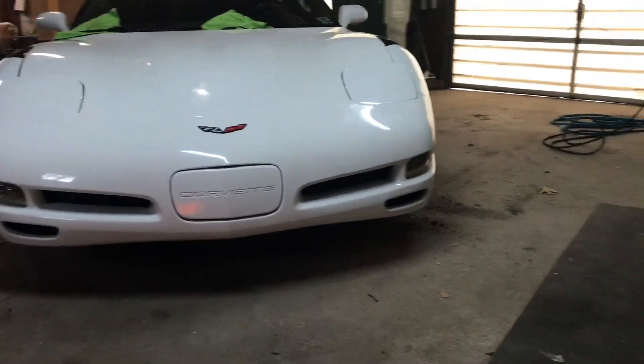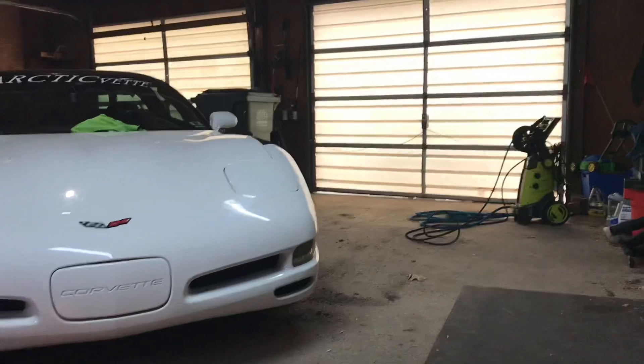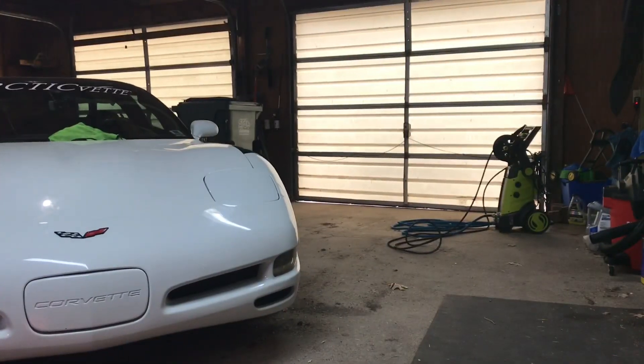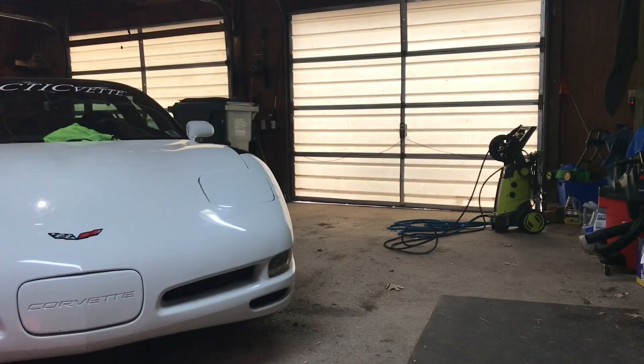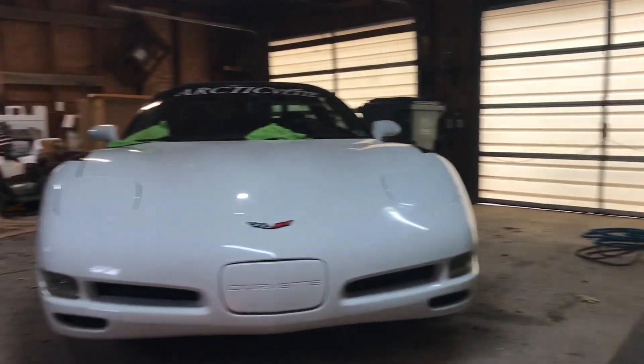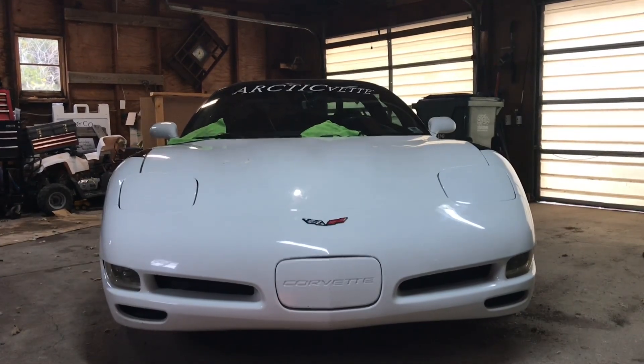All right boys, we are back and I got my boots on. I'm gonna set the camera over here — see if I can get a little space — I think so. Turn it that way and we will start a time lapse right now.